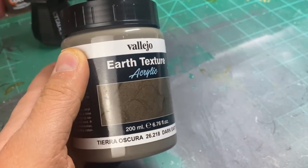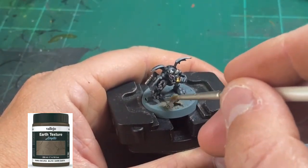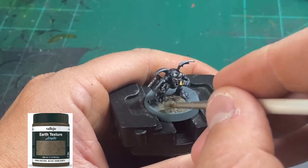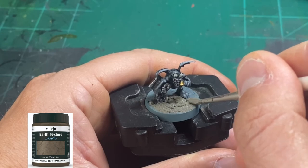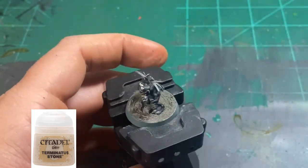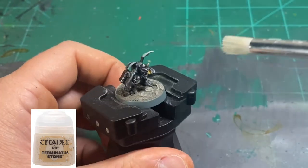We're going to be using some Earth Texture from Vallejo — it's a Dark Earth and we're going to spread this on the base of our miniature. It's going to take about an hour to dry. You don't have to use this exact color, but just something to break up the monotony. Then we're going to use a drybrush of Terminatus Stone on that dried Dark Earth, and that'll give it a nice little two-tone variant.